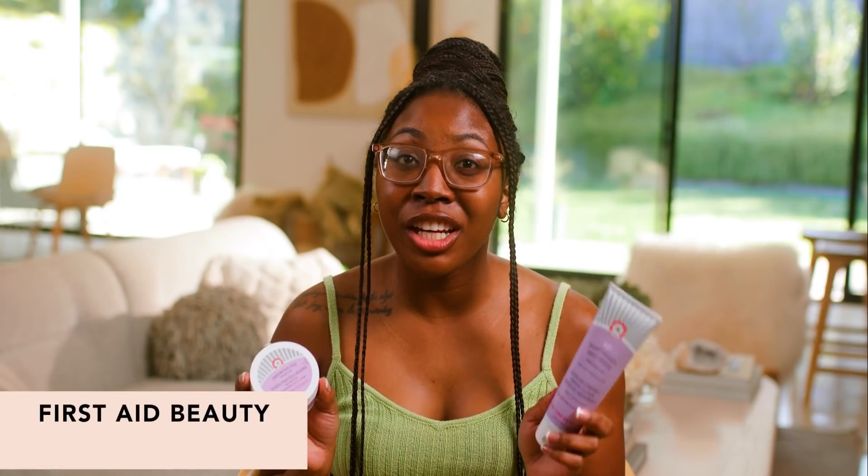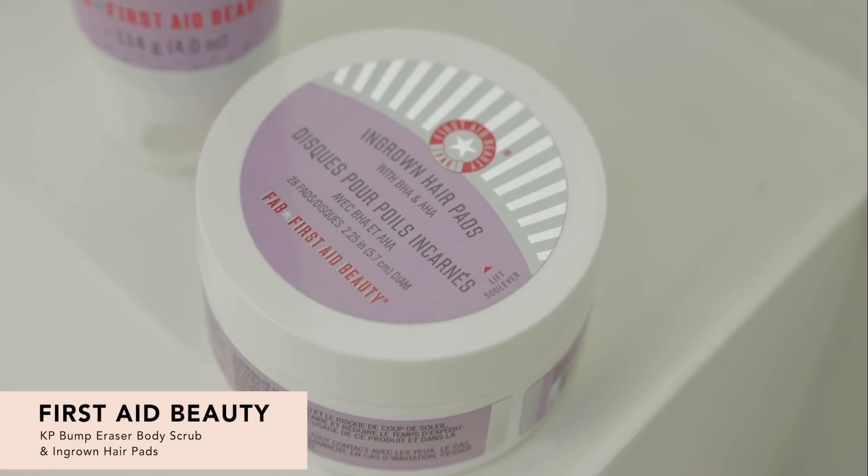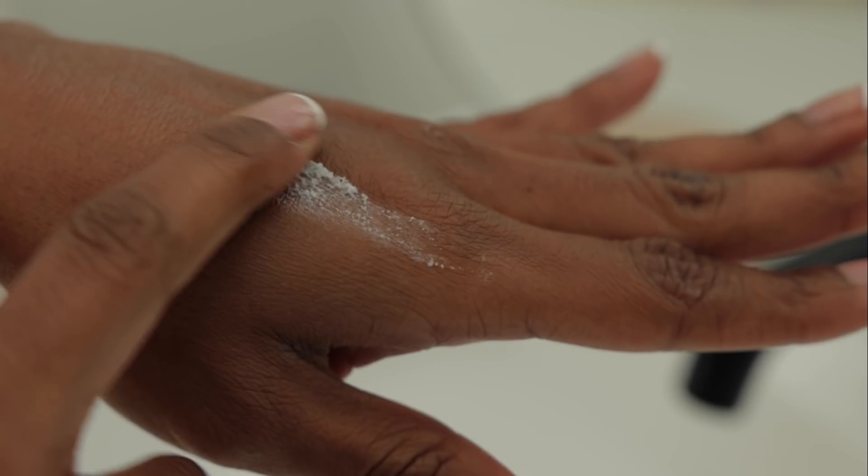Next up, we have the First Aid Beauty Bumper Racer and Ingrown Hair Pads. These come in a duo, so it's perfect to get the best of both worlds. The Bumper Racer — I use this because I go to the gym a lot. It's really good for exfoliating. It has a grainy texture and it has no smell. The Ingrown Hair Pads are great to swipe on your skin if you're prone to ingrown hairs. You can swipe them on your legs or arms. If you wax or shave, this is perfect for you. I highly recommend.